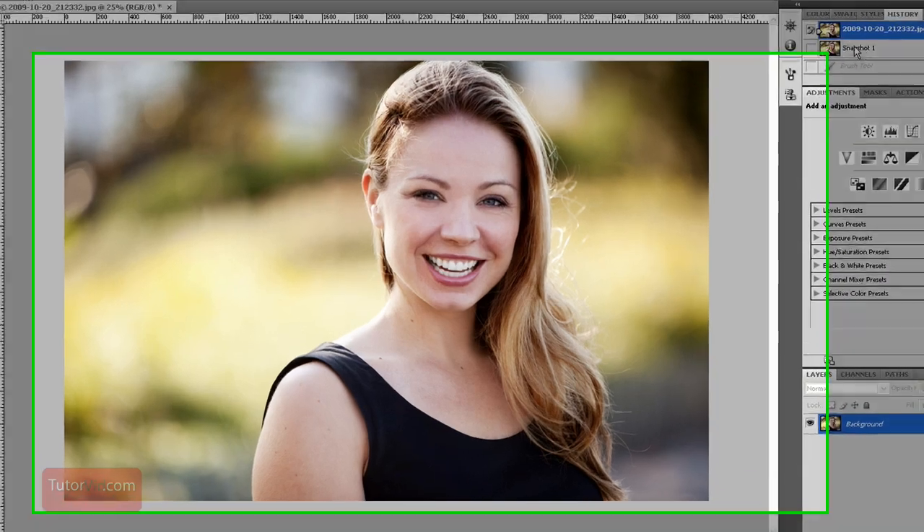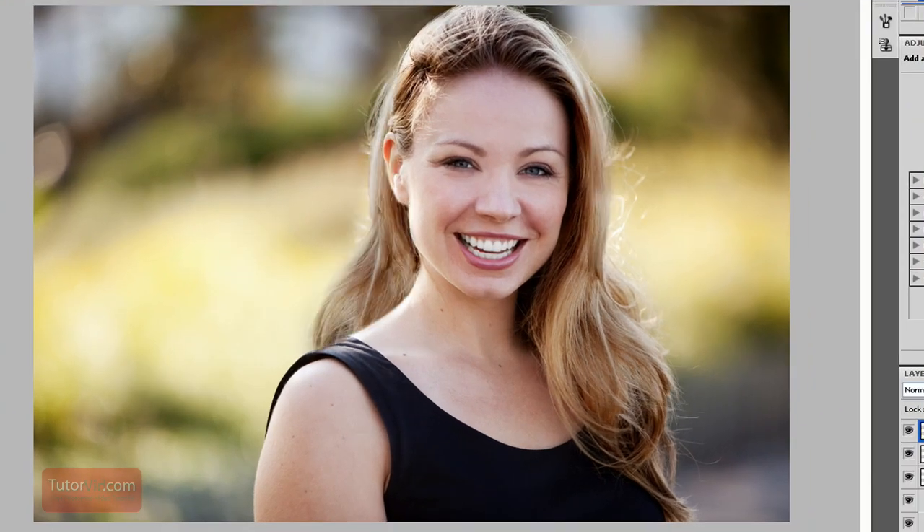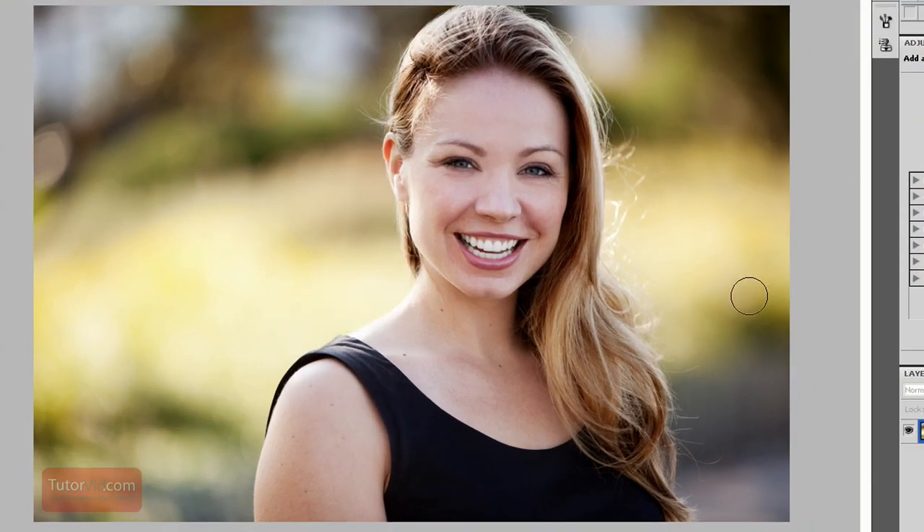We're going to be taking this photo from this to here with just a few steps. Starting with the original image, to get more hair, the only place we can really get it is from this same image — or unless you have a similar image, which would be even better — but I'll take all the hair from this image for this example.